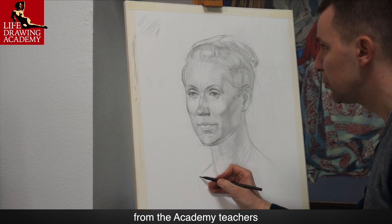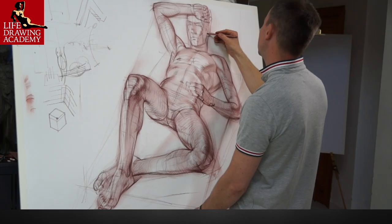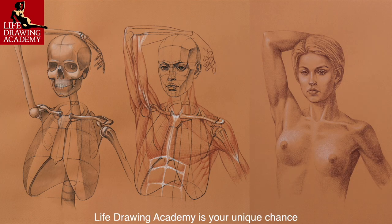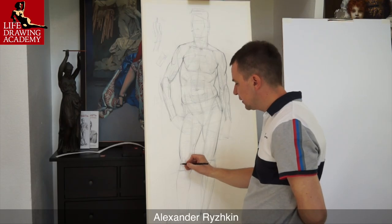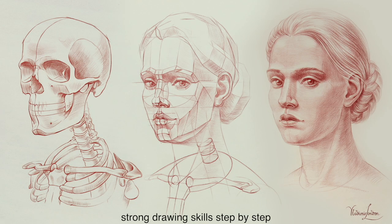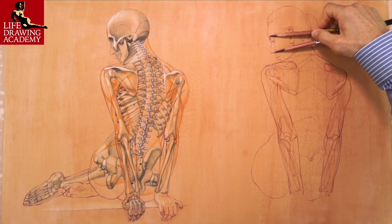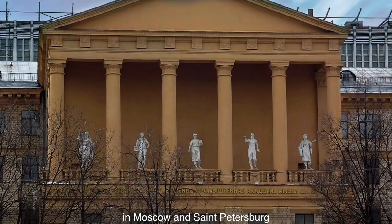If you want to receive personal tutoring from the Academy teachers, you can apply for the Life Drawing Academy correspondence course. This is a great-value optional extra. Life Drawing Academy is your unique chance to learn from accomplished fine artists and art teachers who can personally teach you strong drawing skills step by step. All three teachers have exceptional art education and spent many years practicing and teaching art. The drawing techniques and methods we teach are the same as students learn in the best art academies in Moscow and St. Petersburg.